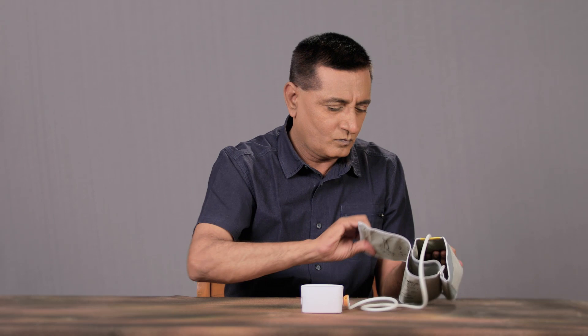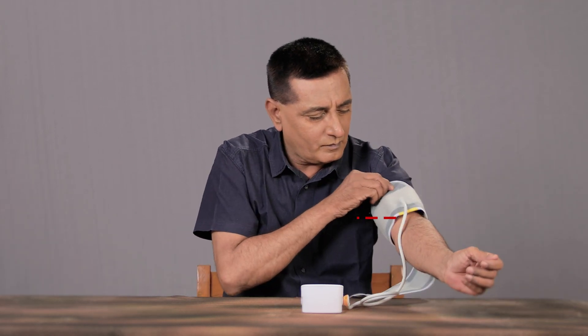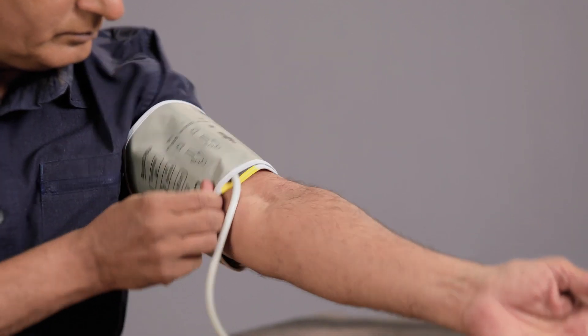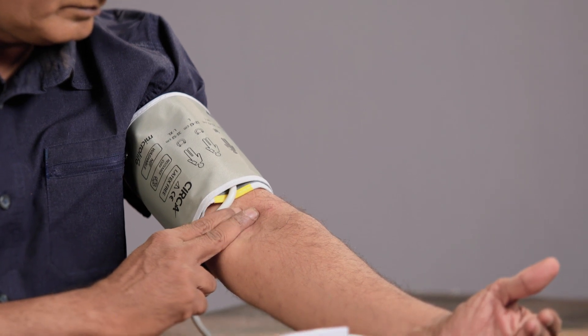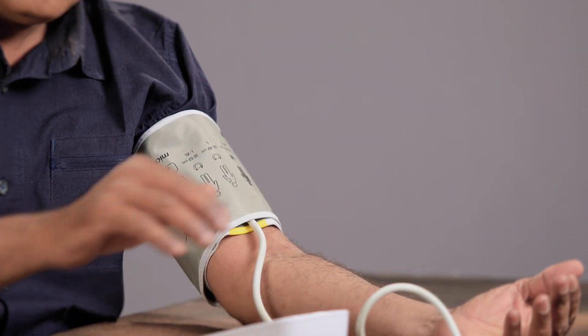After 5 minutes of sitting still, tie the cuff to your left arm at the level of your heart. When you tie the cuff at mid-arm, 2-3 cm above the joint, the wire should be in the front. Keep the arm in this position.